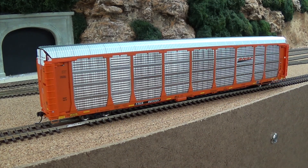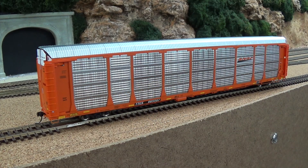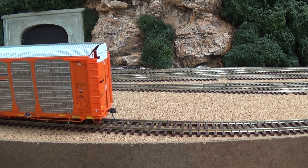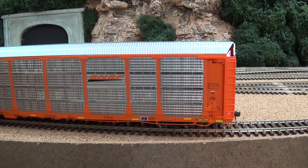Overall, this thing is a really nice looking car. There's no complaints with the look at all. These do have etched metal side panels and they are see-through. We'll just start down the side of this and work our way to the ends. Intermountain did a much better job with this release of the auto racks.